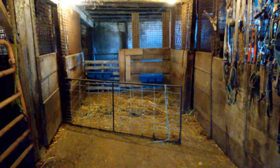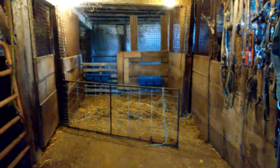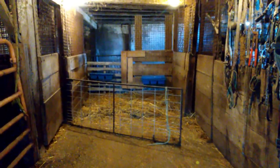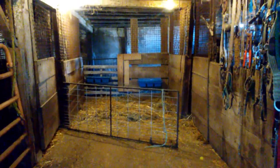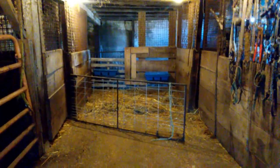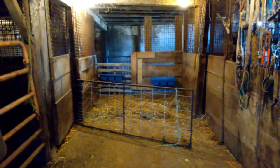I thought I'd continue on, and this might end up being just a little bit different video. Tomorrow is the first day of spring and we're getting some jobs done, so I thought I'd continue on and show you some more of what I've been doing. I know that most of your interest is in the sheep, so I thought I would focus on that a little bit more.